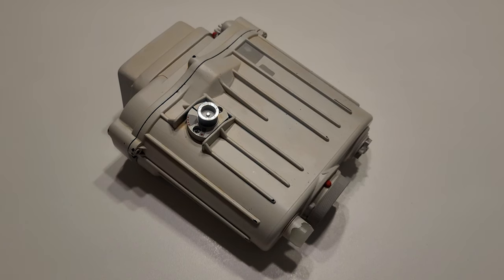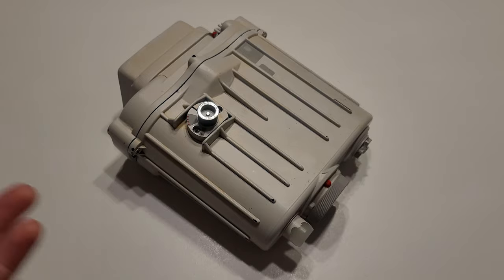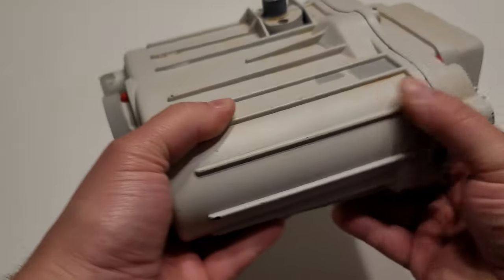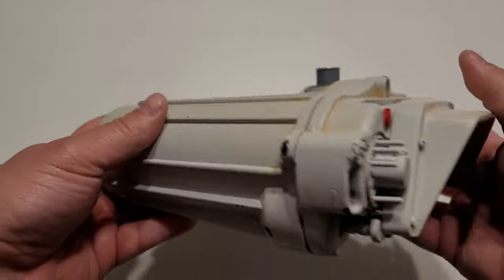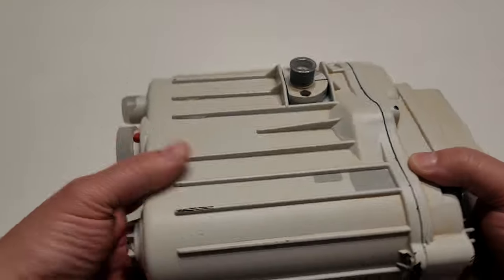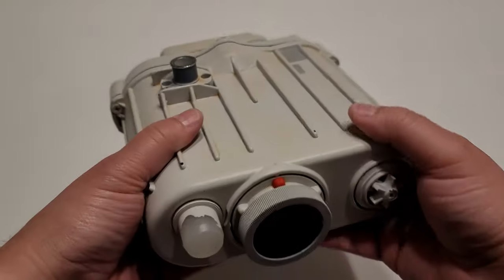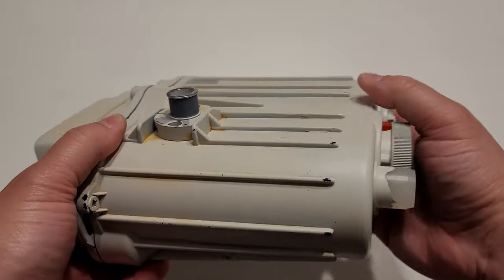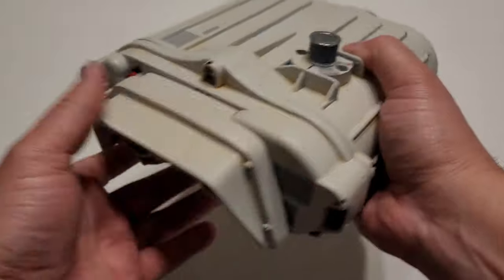Hey everyone, Scott J. Way from Crucible Custom Props, North Forks Lab, and all the forums here. So today we have something finally different, something I haven't done yet, which is cool. This is, of course, the Empire Strikes Back macro binoculars — the ones that Han and Luke use on Hoth at the beginning of The Empire Strikes Back.